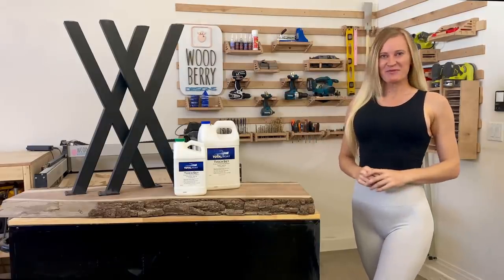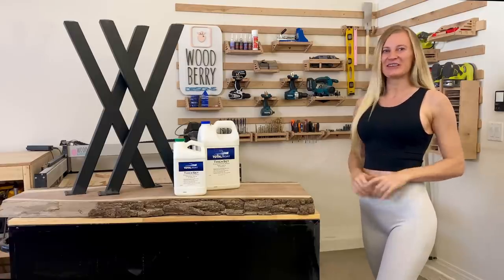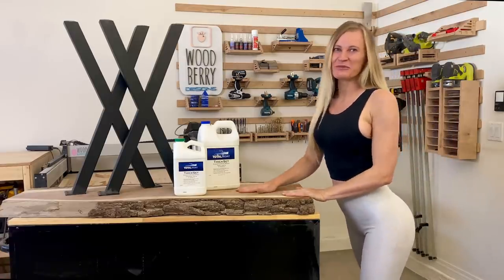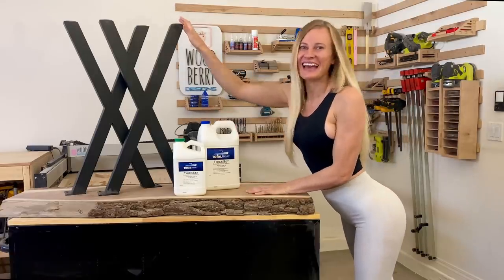Hello friends, thank you so much for stopping by again. My hallway looks really empty and boring, so I would like to add a side table to it. I got this beautiful thick piece of walnut, my TotalBoat thick set resin, two metal legs, and I can't wait to start.